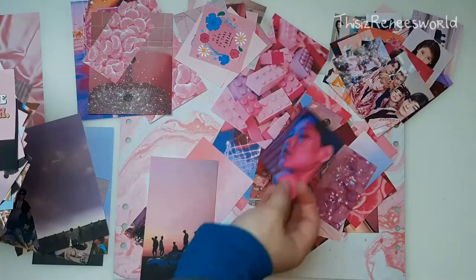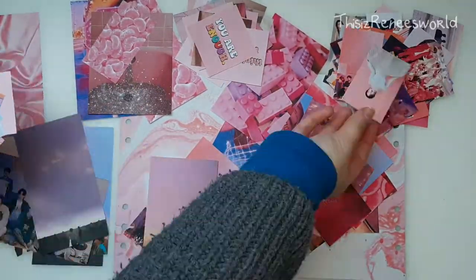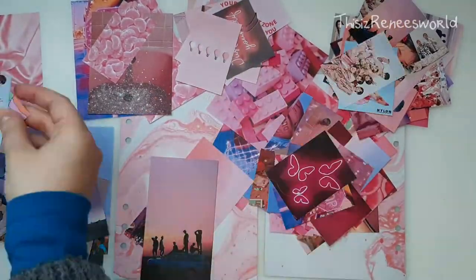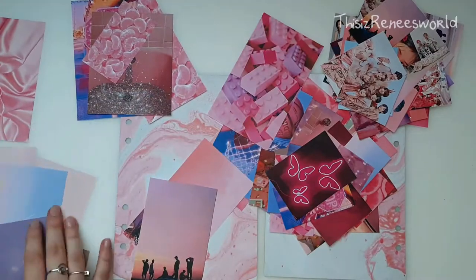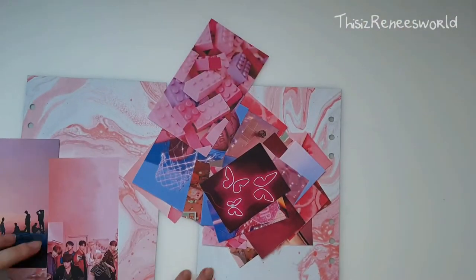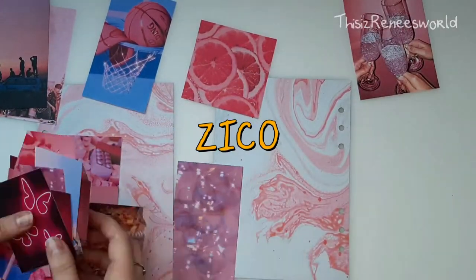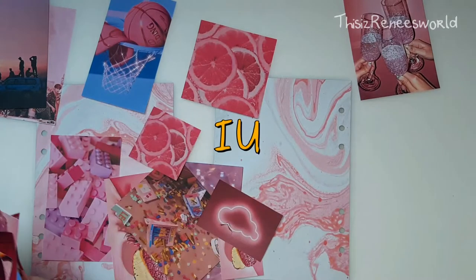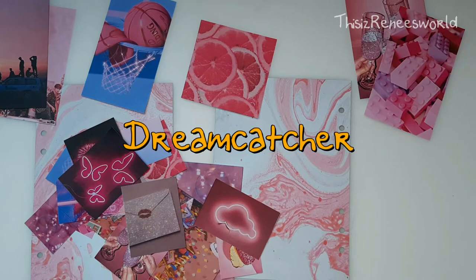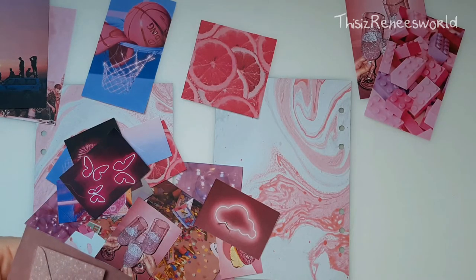With the last journal setup that I did, I decided to put my ultimate favorite K-pop groups on my front and back cover. This time, I decided to add even more artists. And I also added some solo artists as well. I added Seiko, I added IU. I already went with BTS and Dreamcatcher, of course. Those are my ultimate favorite K-pop groups as of now.